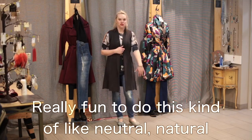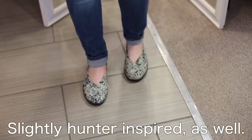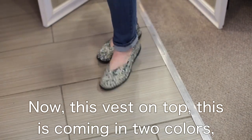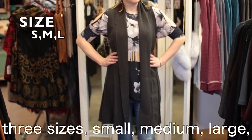Really fun to do this kind of neutral, natural color palette here, slightly hunter-inspired as well. Now this vest on top is coming in two colors, three sizes — small, medium, large — and runs roomy.